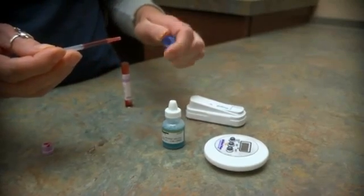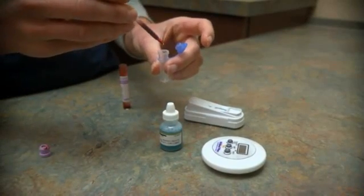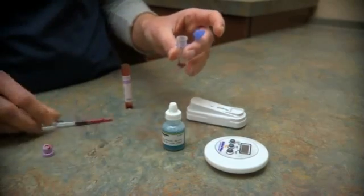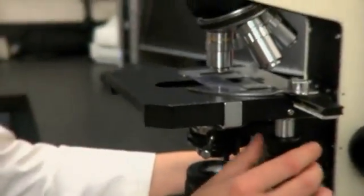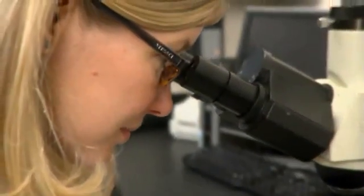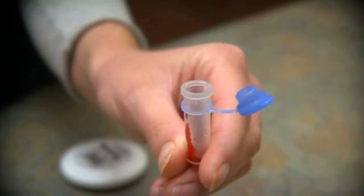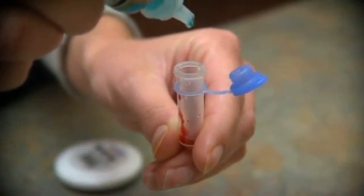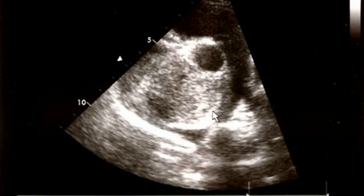Diagnosis of heartworm infection involves a simple blood test. The blood test commonly used, called an antigen test, detects small pieces of the female worm's body. If the antigen test is positive, further testing needs to be done to determine the extent of the heartworm infection. Additional tests used to stage the disease include a blood test to check for the presence of microfilaria, chest x-rays, and an ultrasound of the heart.